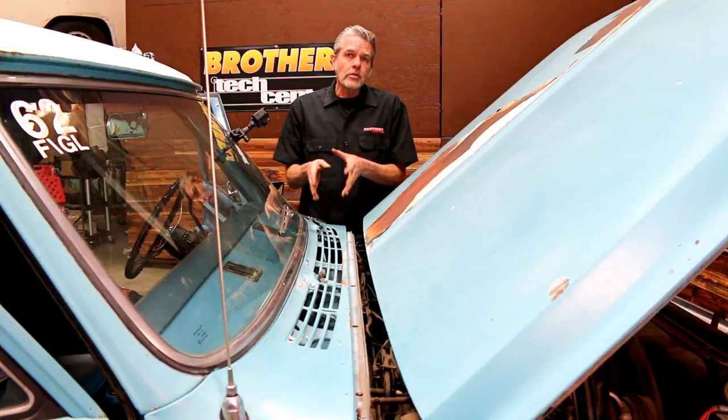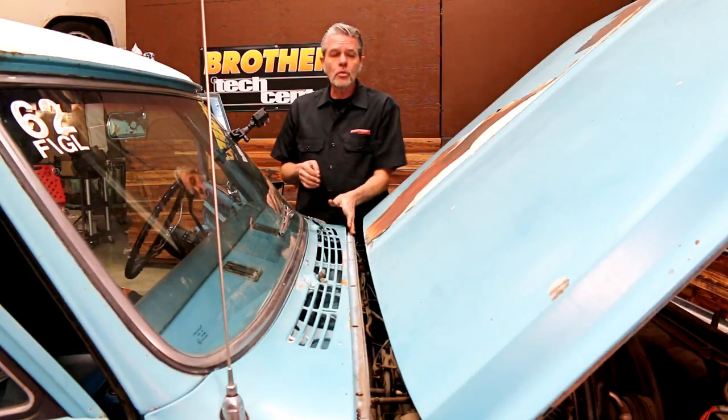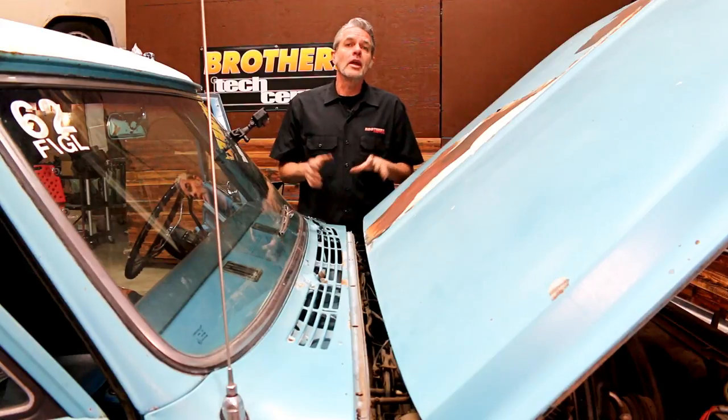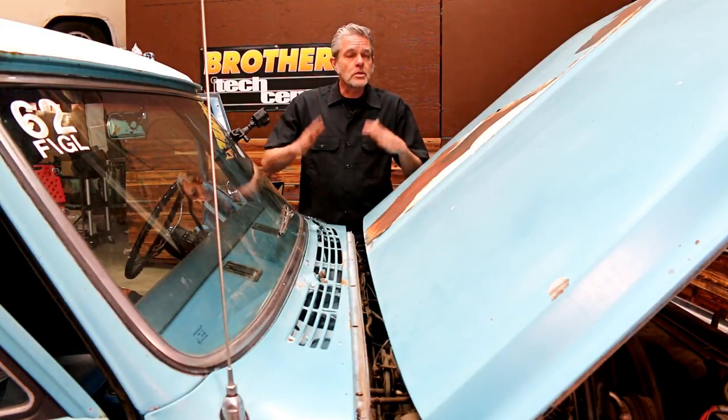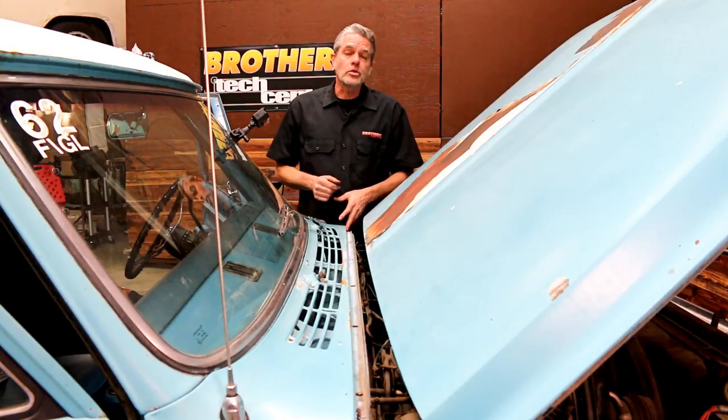When I'm going to be taking these off, I'm going to take my hood cowl rubber out of the package. I'm going to put it in the sun and get it warmed up. You want to do that with all your rubber products because it makes them more malleable and easier to install.